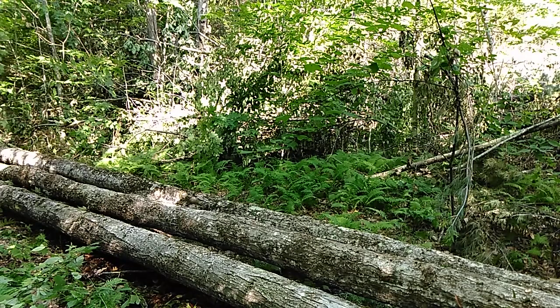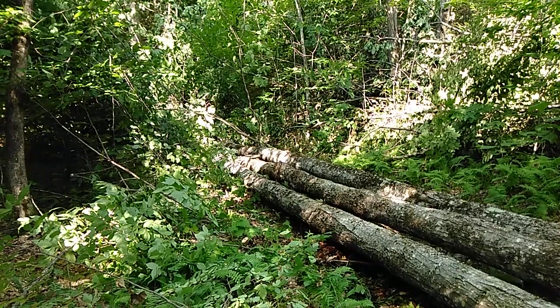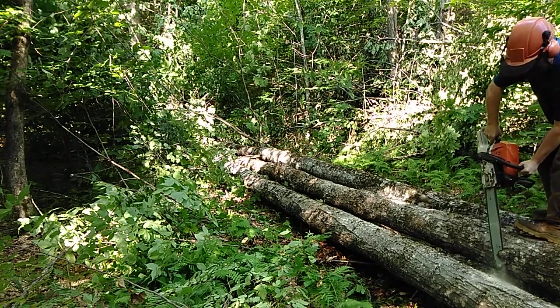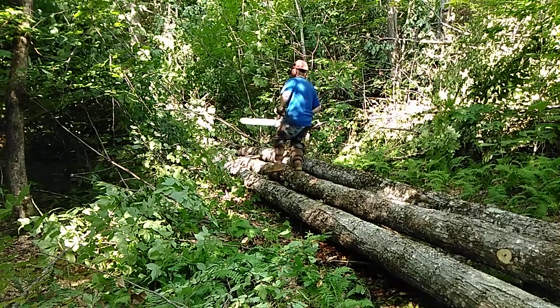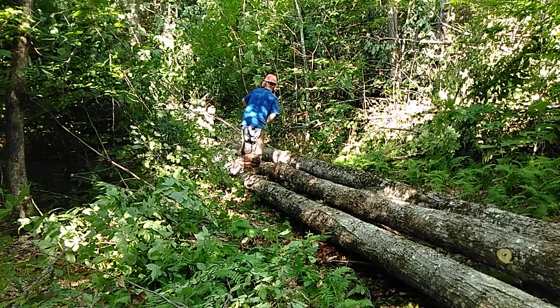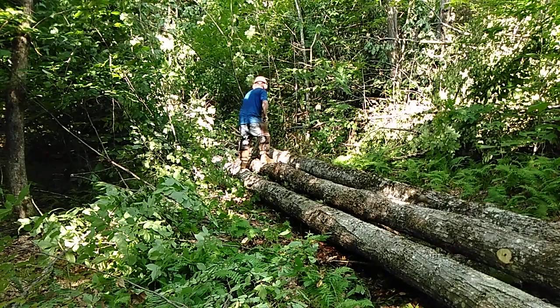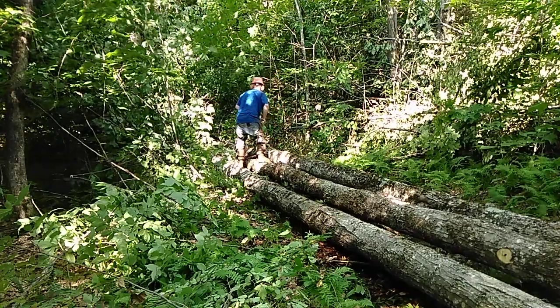There's still a few more limbs — there always is. You can't really see them. It'll probably cut off, but I've got to go trim up a little bit more. Sometimes when you cut a tree down, it gets buried in the brush. You've got to pull them out a little bit for the winch.